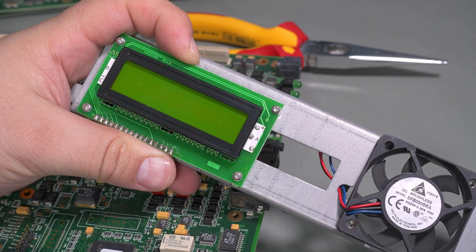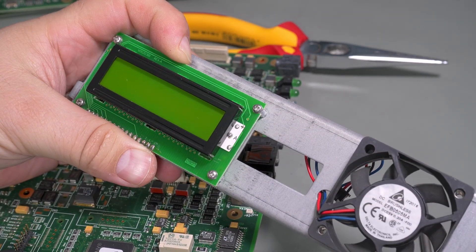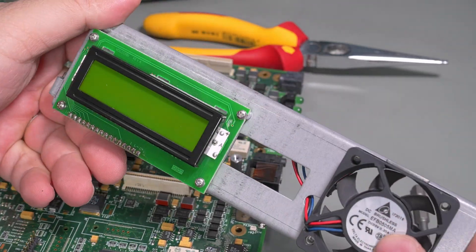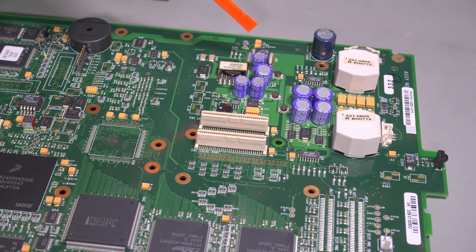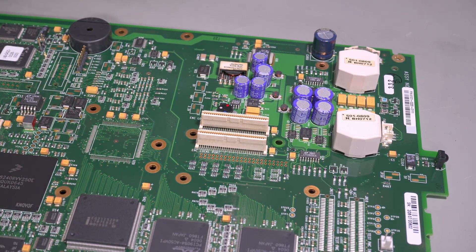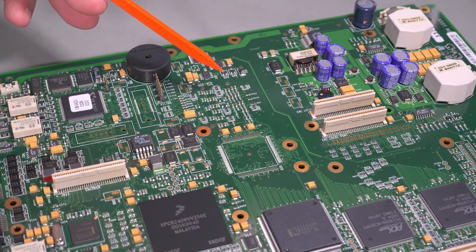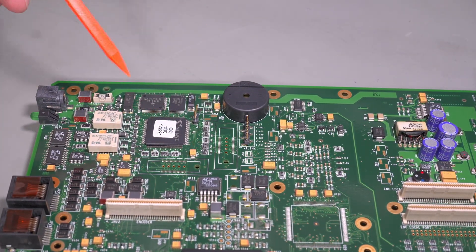The front panel consists of a standard 16x2 LCD, a Delta-made DC brushless 50mm fan — a thin one — and just a little bit of metal to hold it all together. On the main PCB, there's main power coming in with really fancy OSCOM solid capacitors, some high-speed connections that link up to the daughter boards, and a Xilinx CPLD or FPGA.